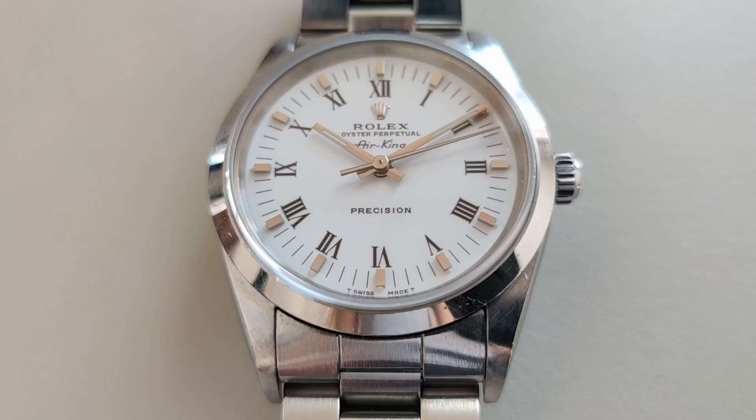You've also probably noticed that the roman numerals on this watch are printed instead of applied. Usually I like the look of applied indices more because it gives the watch an extra layer of depth and makes it look more premium, but honestly, looking at photos of buckley dials with applied roman numerals, I would say that the applied numerals actually look more cheap compared to having them printed on the dial.